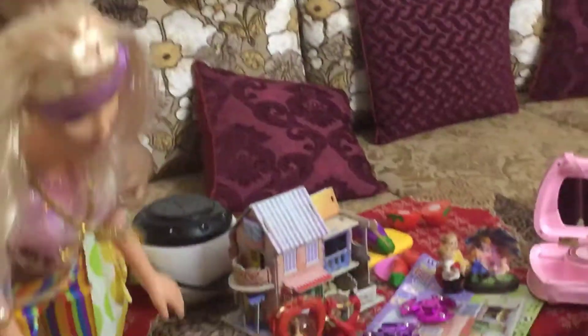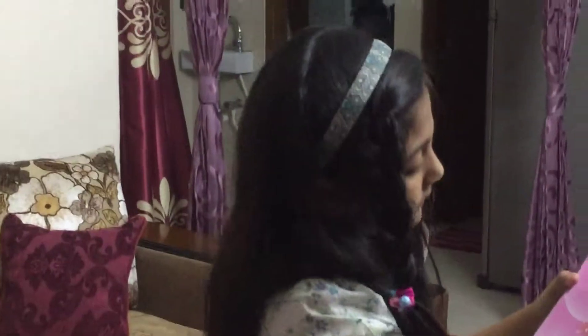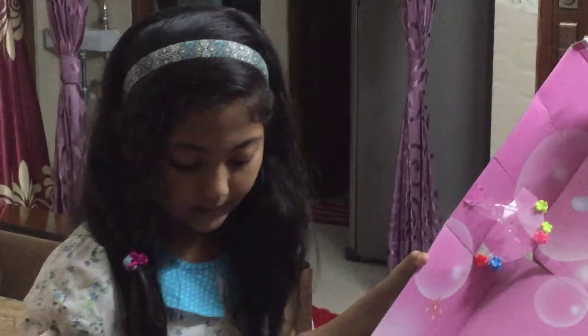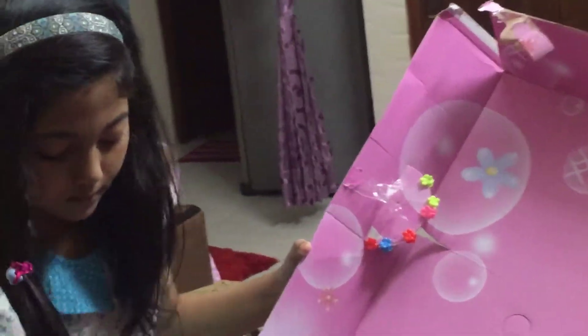So let's put this doll out. Let's open it. It has some tape inside. It has a clip and some baby clips. And a brush. With these things, we can decorate our Barbie doll. So let's put it in here.